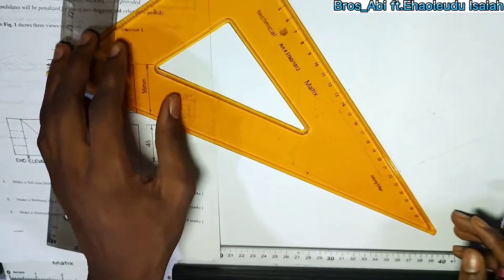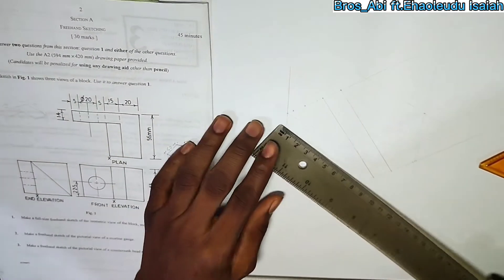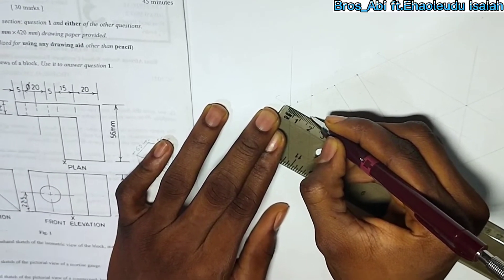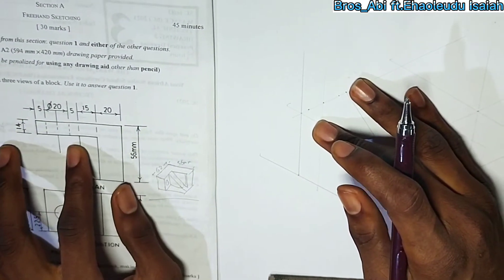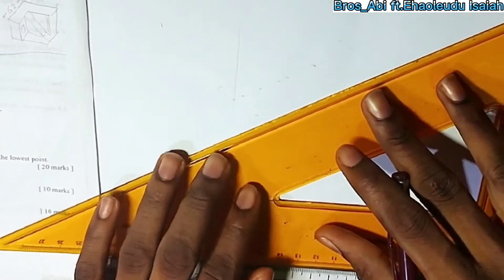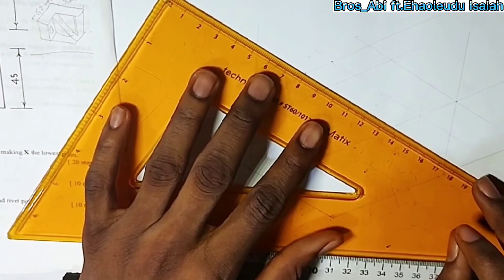I can see a nice, perfect slope. Now, if you can see, I made a mistake here. The slope is supposed to be added to this other side, so I'm just going to erase it now and correct it. Make the shape correct. I'll mark out the 15 to touch this other line.